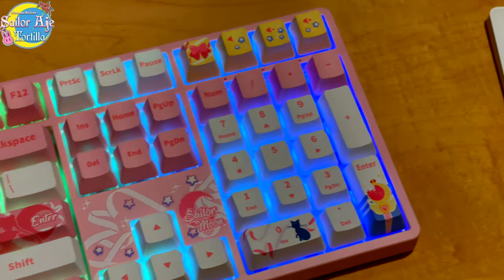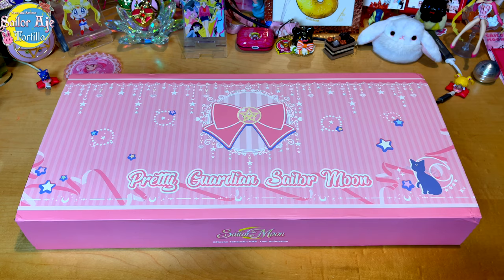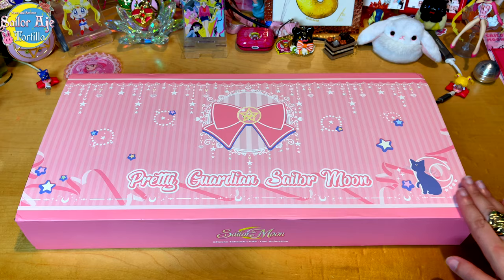Imagine just staring at your keyboard all day. I'm Sailor Tortilla and this is another Sailor Moon review. Check out my officially licensed Sailor Moon mechanical keyboard by Akko. Yeah, that's right, this is a legit item.